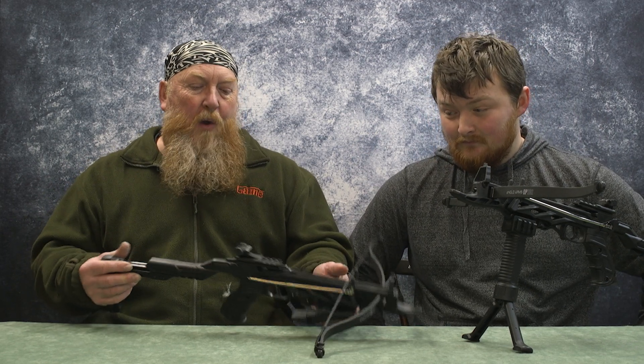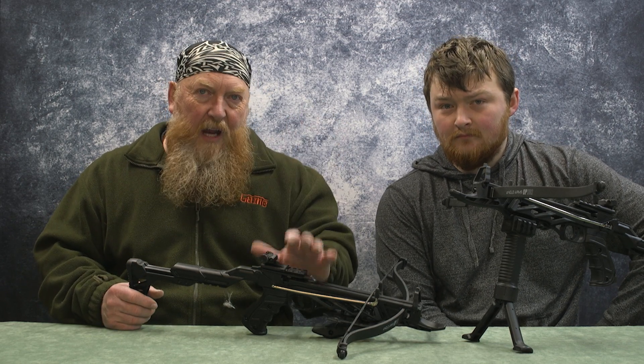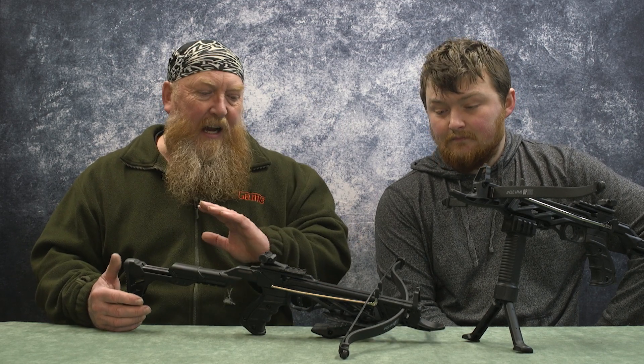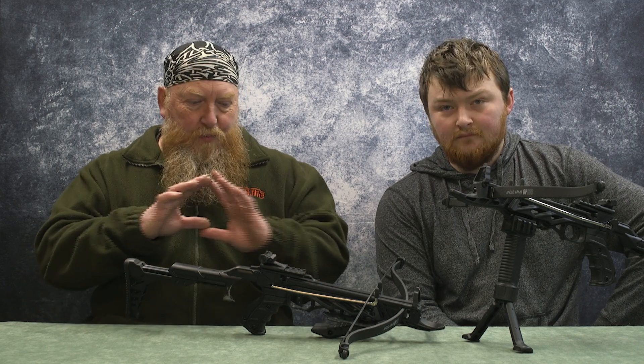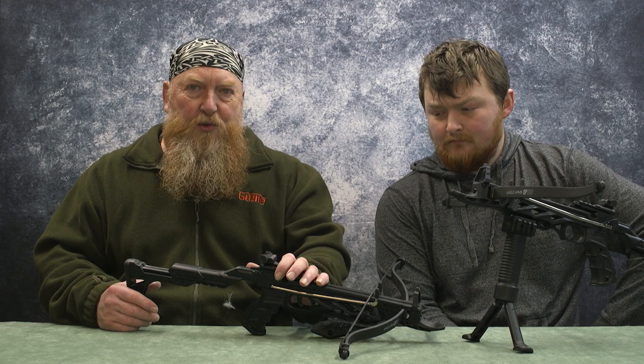If you've watched my previous video on the Anglo Arms pistol crossbow, I've been asked — thanks guys for commenting about that. You've had a really good response from that. People were interested about the issues I had with the bolts. It's fair to say I have really, over the past month, put this through its paces and I've had no issues with it. It hasn't stopped working. It's still very durable — totally durable. So I'm really pleased with the actual pistol crossbow itself.